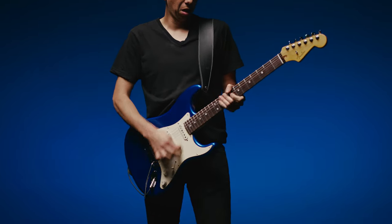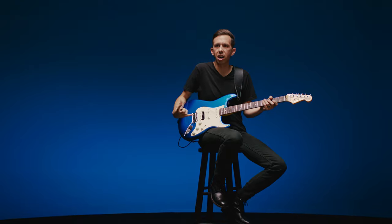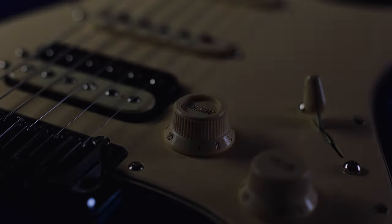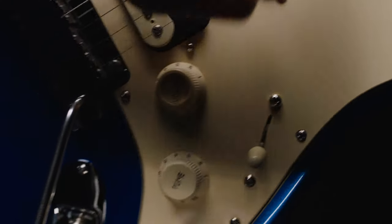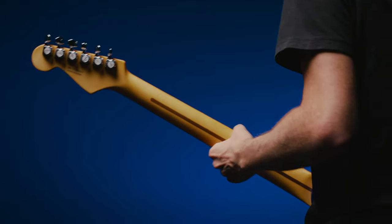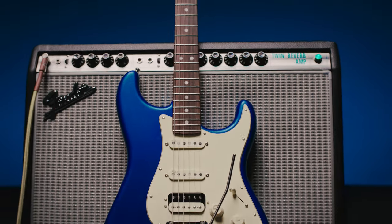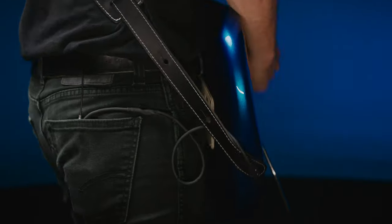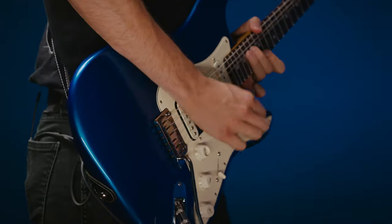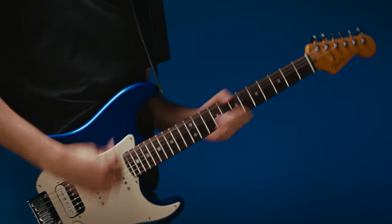HSS Strat — they sound insane. The obvious difference is that it has the humbucking pickup; it's got a nice, thicker sound. But it also has the S1 switch, so when you hit it, it coil taps into a single coil. Normally if you coil tap, it actually gets quieter. Somehow they figured out how to make it so it's a hotter single coil. It still has the classic Strat tone, but you're not losing the volume when you coil tap like a lot of other systems have.